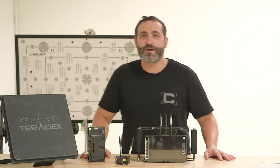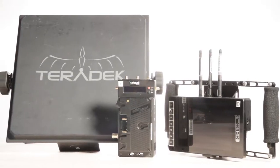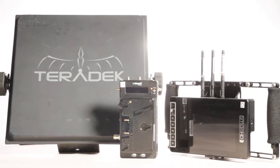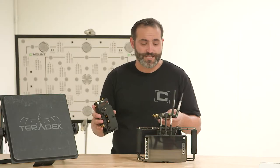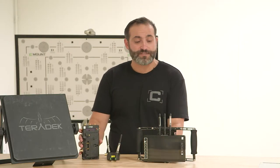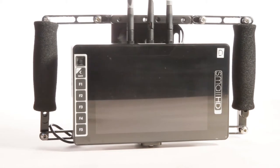Hey, it's Jason from CMount. I'm here to talk about our brand new Bolt 3000 1-2 703 kit. What this is, is a Bolt 3000 Teradek kit with an extra receiver that's built in to this Small HD 703 monitor.